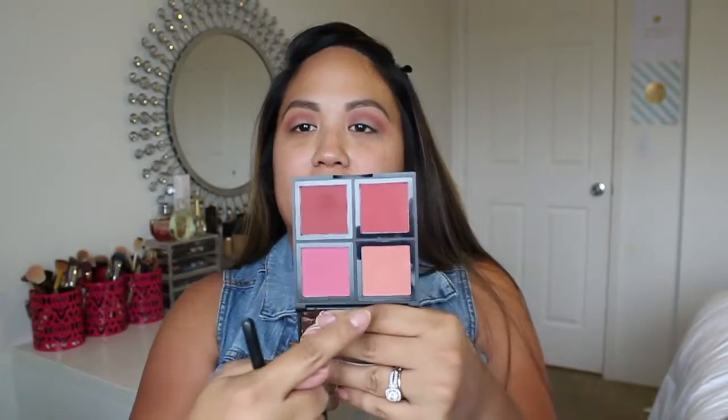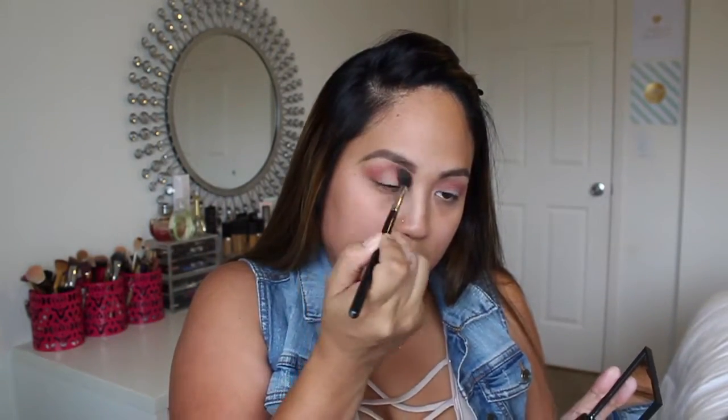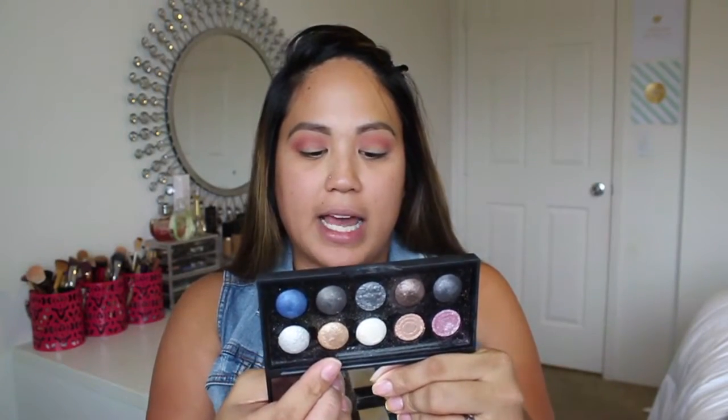From that same palette, I'm going to take this color to blend it out a bit. For the lid color, I'm going to use this color from the elf Baked Eyeshadow Palette NYC. I'm going to spray the elf Makeup Mist and Set spray onto a flat brush, take some of that color, and just pat that onto my lid.